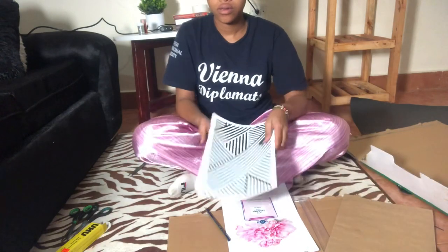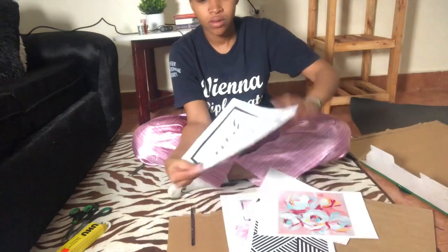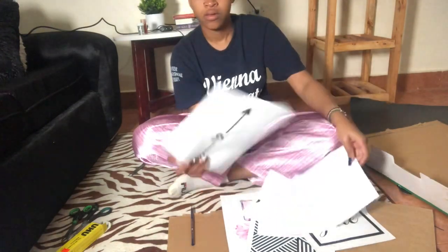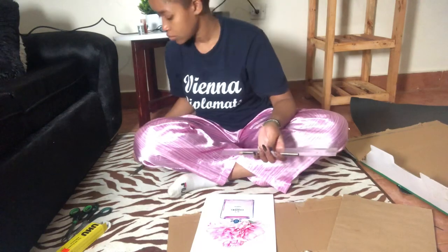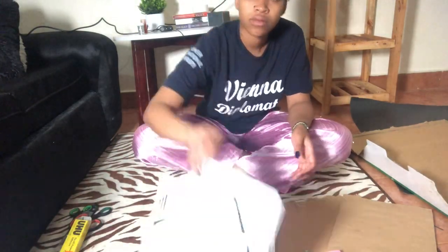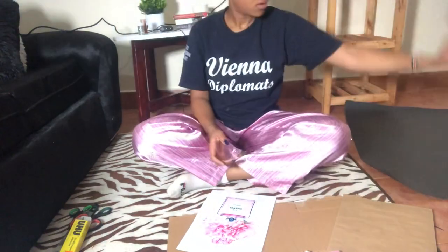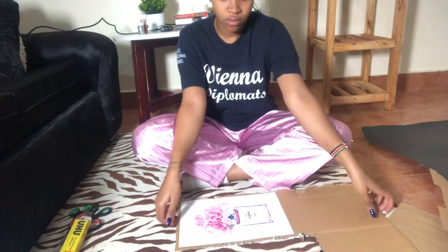For this project, you're going to need printed glossy papers. I downloaded mine from Google — I'm going to leave the links down below in the description box. They cost me, I think, 50 shillings each to print. I just went to a photocopy place and they have printing. And then you have to have scissors, all-purpose glue, a box or a cardboard, and manila paper of the color of your choice. For me, I was using a black one and a pink one.